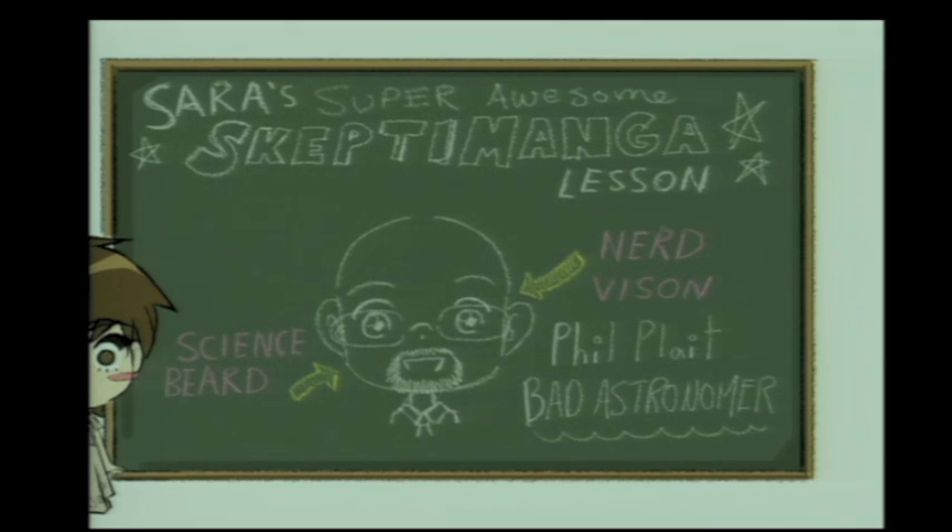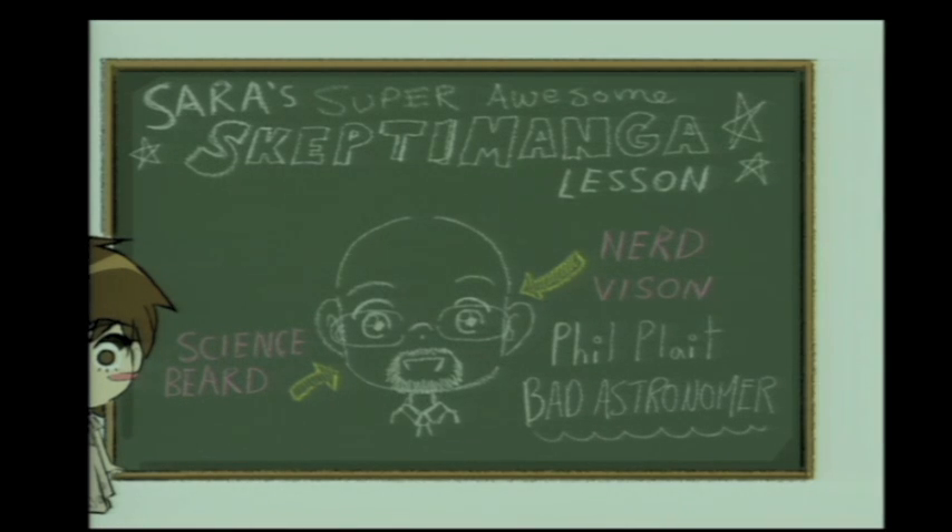You get double the value — bang for your buck. Now this one's a little bit trickier for my more advanced students. We can modify this again: remove the science beard, thicken up the glasses, and get the eyebrows tilted, and you get George Hrab — vest and all.